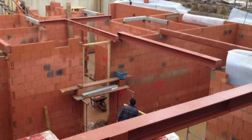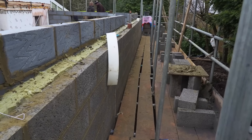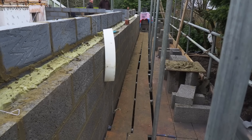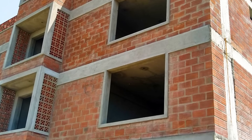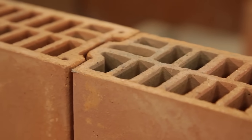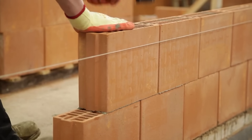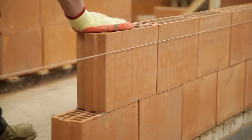So they are load bearing — you put down your padstone, you can put your steel beams on top of them, and away you go. One of the really good things about these blocks is that they don't tend to crack like aircrete blocks, and you don't need that bed joint reinforcement under the windows which you have to do with some aircrete jobs.